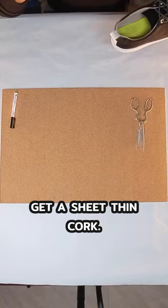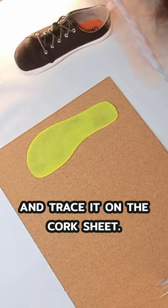Step 1: Get a sheet of thin cork — links in description. Step 2: Take your insole out of your shoe and trace it on the cork sheet.